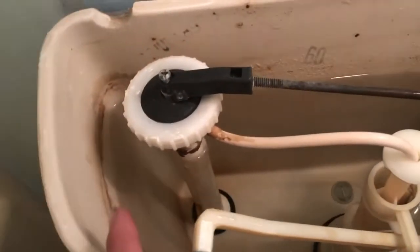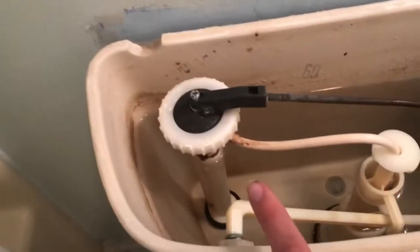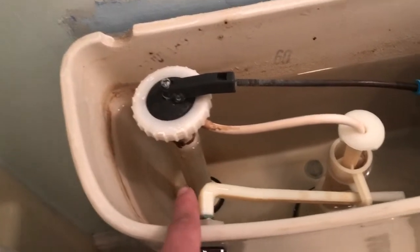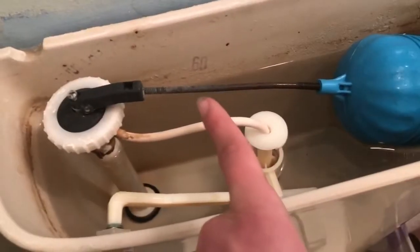That's where the water is going to go to fill up your bowl. How a fill valve works is the majority of the water goes through the bottom into the tank, but whatever extra pressure there is helps it go upwards and into this overflow pipe. If this overflow pipe isn't supplying the bowl with water, it won't fill up after the flush. Let me demonstrate the difference real quickly.